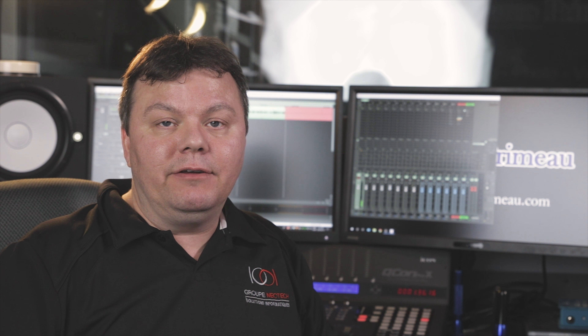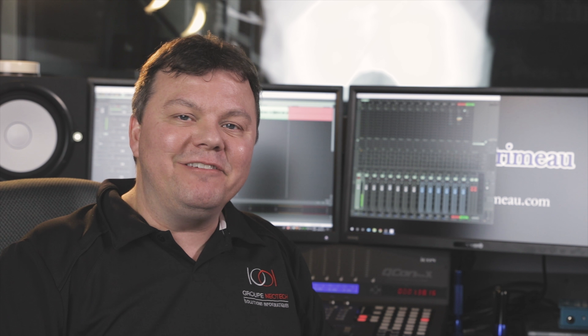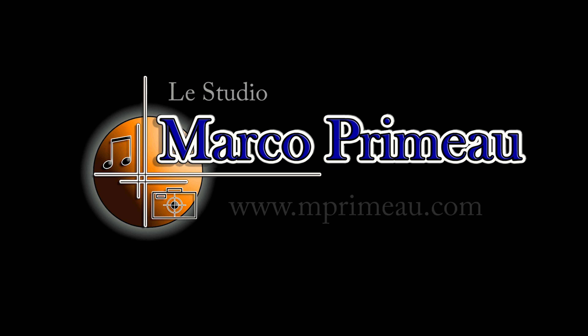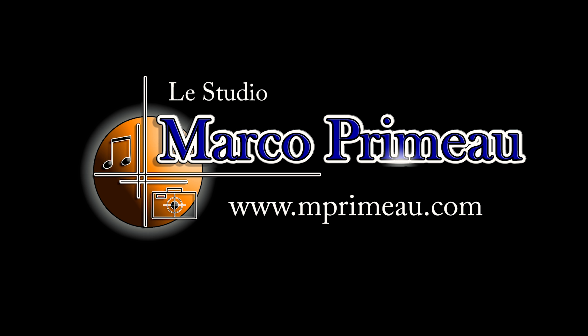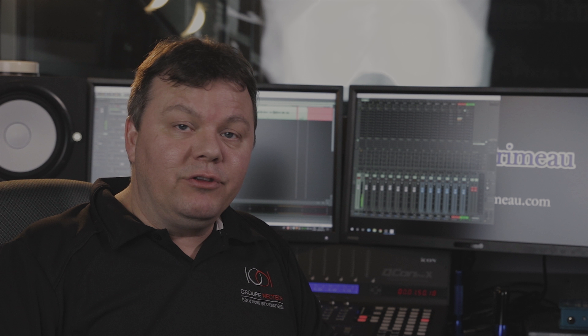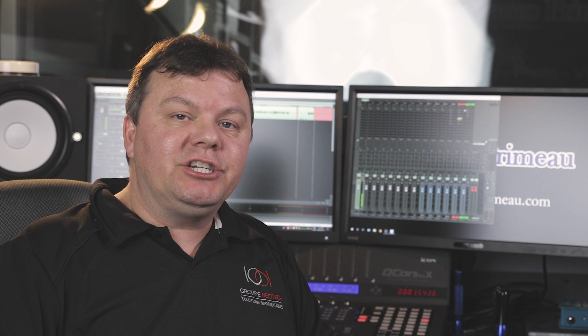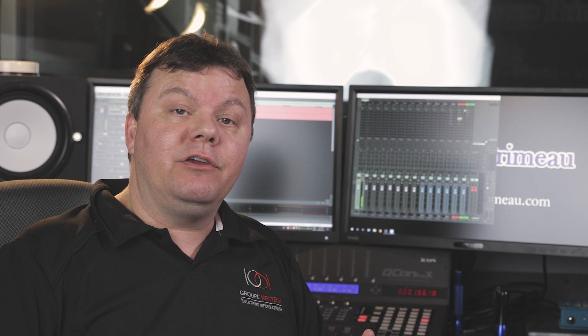It's been three weeks since I got the Q-Con Pro X controller, and I'm ready to make a fair review of the product. Of course, I'm not sponsored in any way — I bought the product for myself, replacing the Mackie Control XT. I will try to tell you what I like, what I'm not so sure about, and you'll be able to figure out if the product is for you.